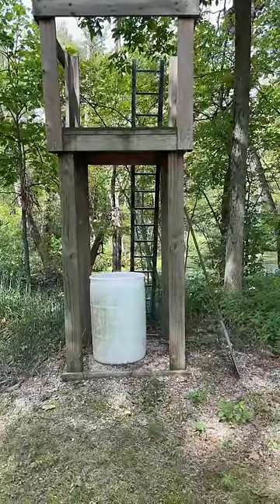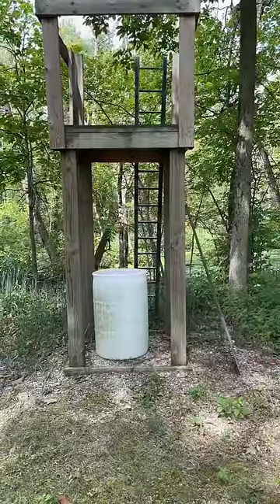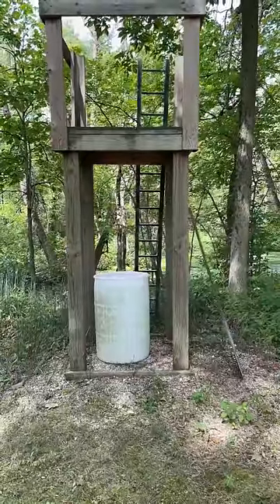I know what you're all thinking — that's a crude looking outhouse, but there's logic behind this. Let's go talk about it.